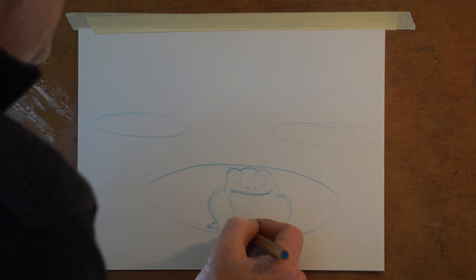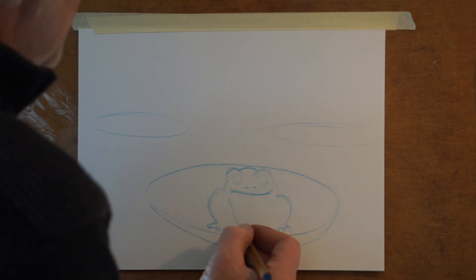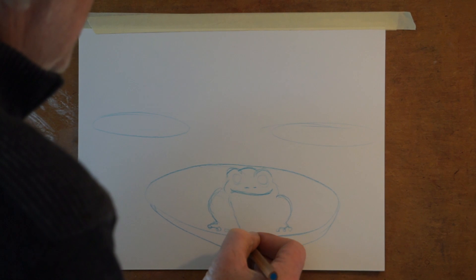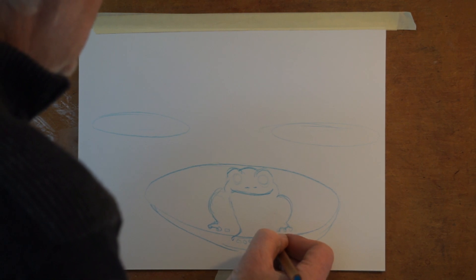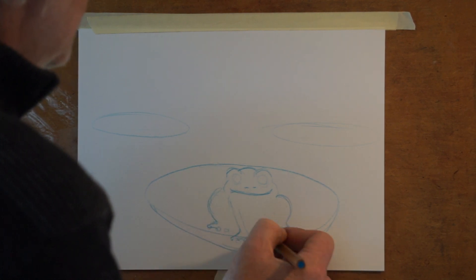The front legs are right about here, but I'm going off the edge of my lily pad, so I started in the wrong spot. Same shape — I'm going to make little circles and bumps between them for the webbing, and then it's going to go straight up.